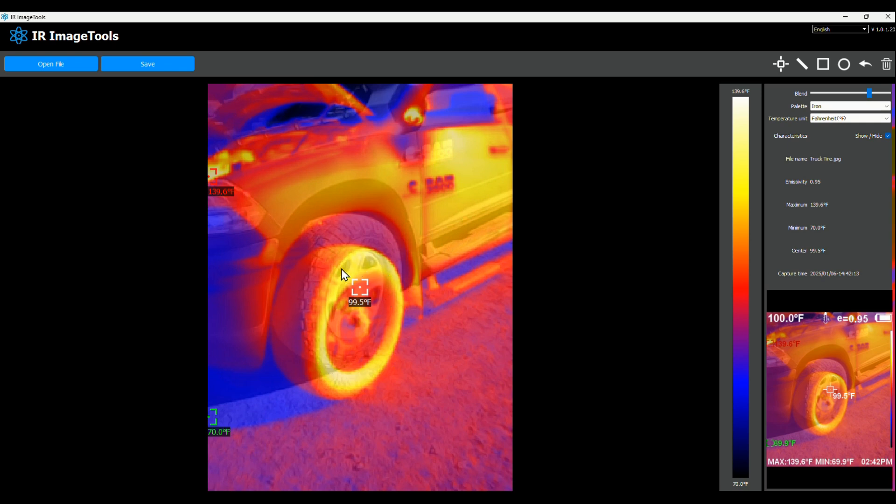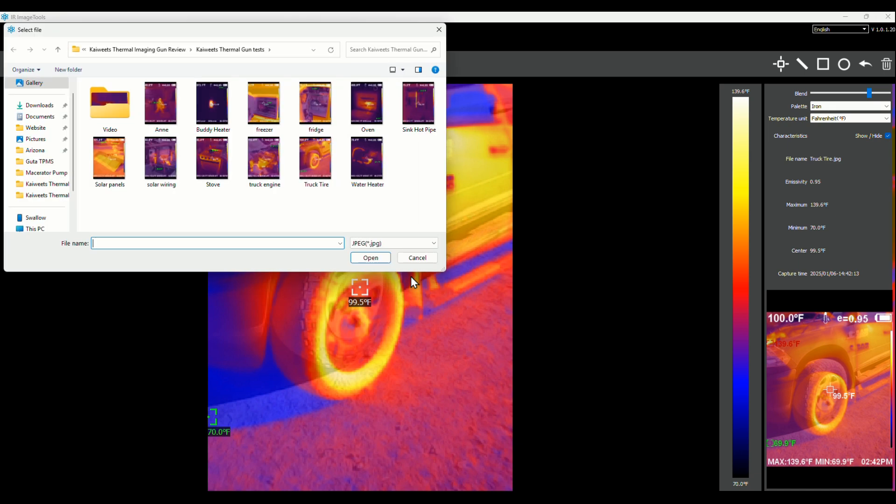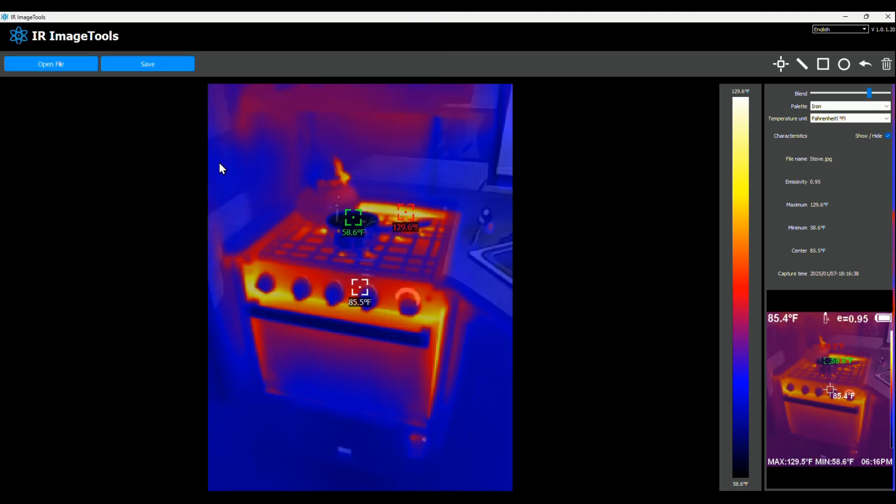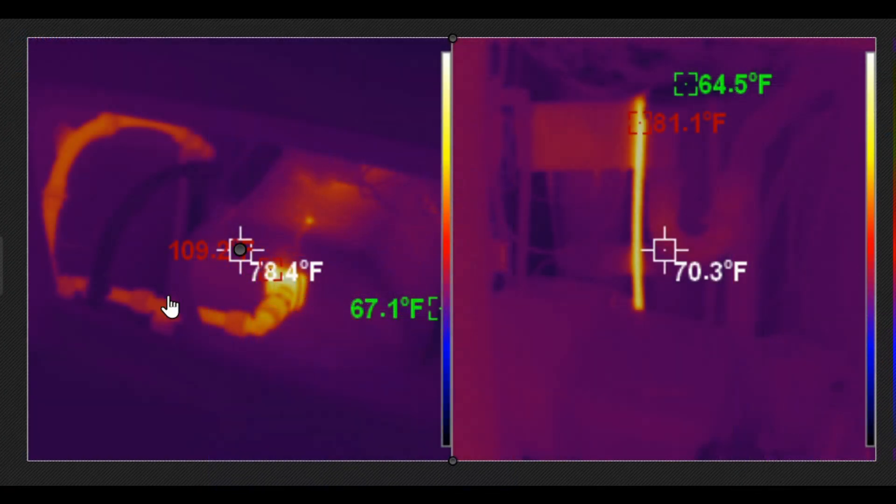Here's a truck tire in the sun — it's heating up, which gives you an indication of what that would look like. Another shot of the truck engine after I just got back from driving to town — you can see it heating up. Then there's the stove with the oven on, stuff cooking, and you can see the vent at the back where the oven vents air. And here's the water heater — you can see the shape in there and the hot water going down the pipe, plus under the sink where the hot water pipe is visible.